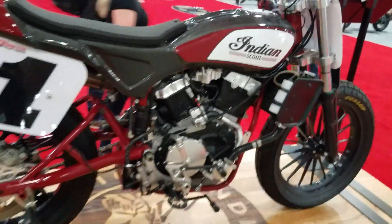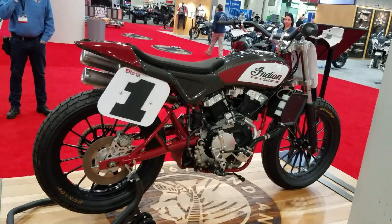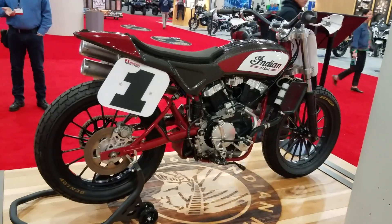There you have it — the factory dirt tracker Indian. This is Buzz Kanter from American Iron Magazine, AIMag.com.